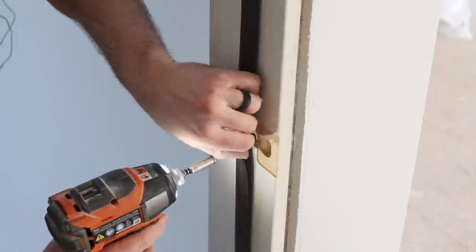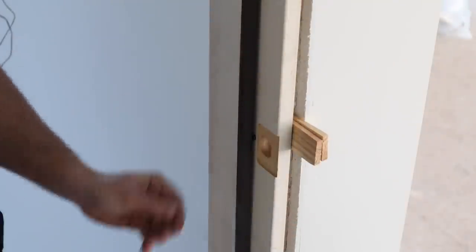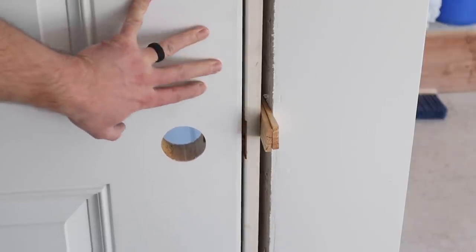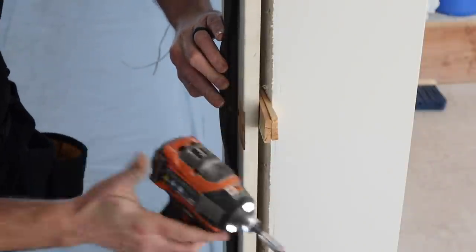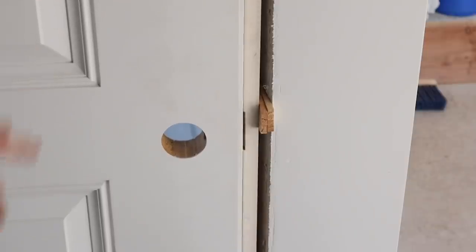Before snugging up the screw, put shims behind the door frame and the opening, then tighten the screw down. Checking the reveal — it looks like it's been drawn out too much, so loosen the screw, tap the shims in a little more, and tighten it back up. Now the reveal looks perfect, so we're good to go.